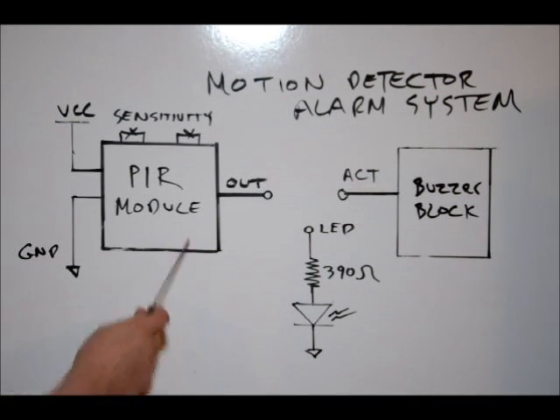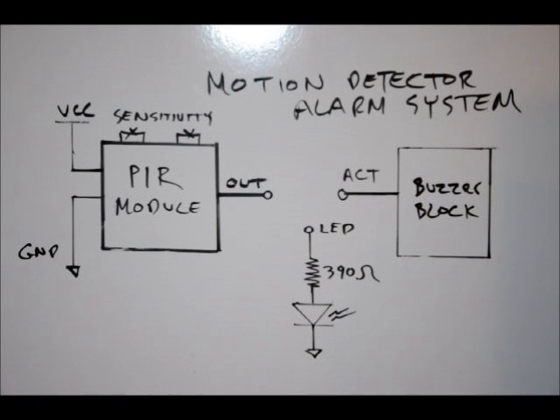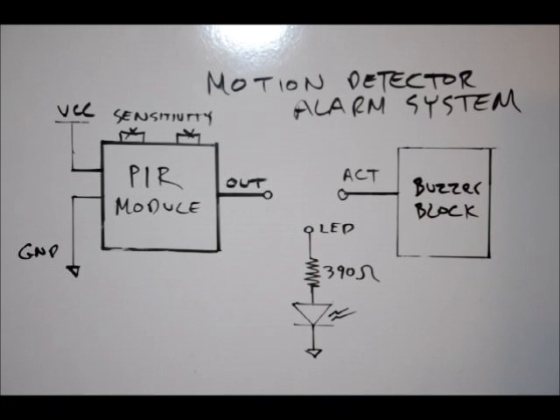First, I'm going to connect this to my board and connect my output to my LED. We'll adjust the sensitivity, and once we're happy with it, we'll feed the output line to activate our buzzer when someone walks in the room. The PIR detects infrared spectrums coming off the human body. There is a Fresnel lens on there that filters out ambient light, so even in a well-lit room or in the dark, it can still pick up the human infrared signature. Let's plug it into our board.